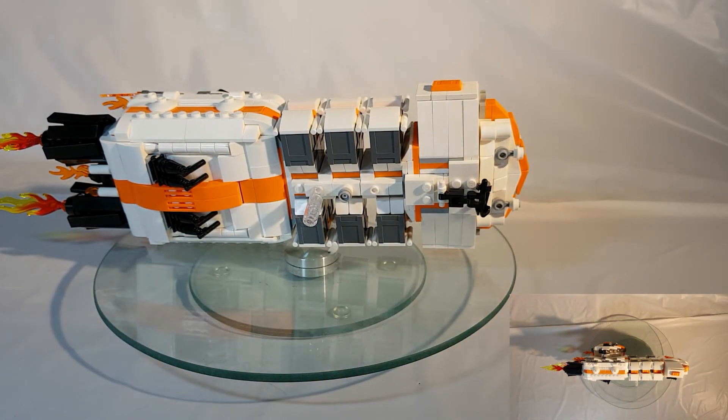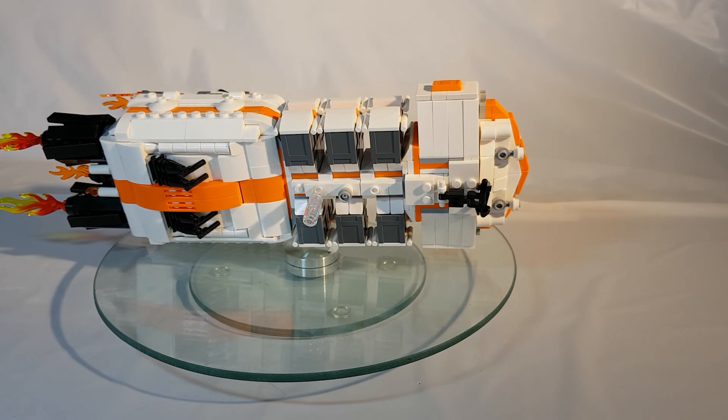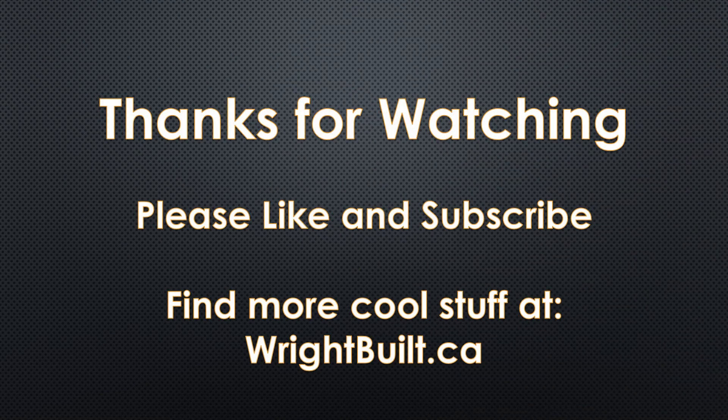Thank you for watching. Stay tuned for more. We'll see you next time.